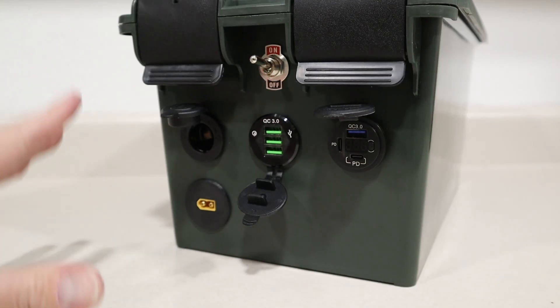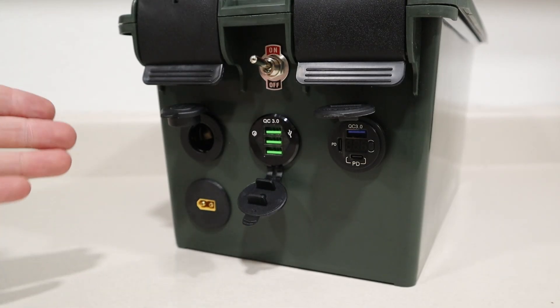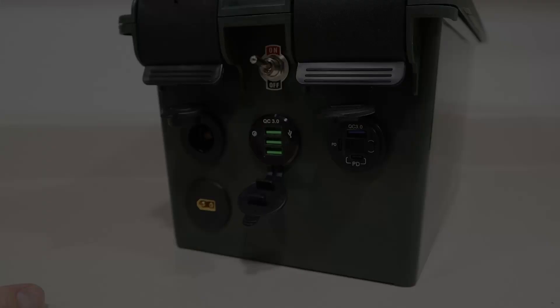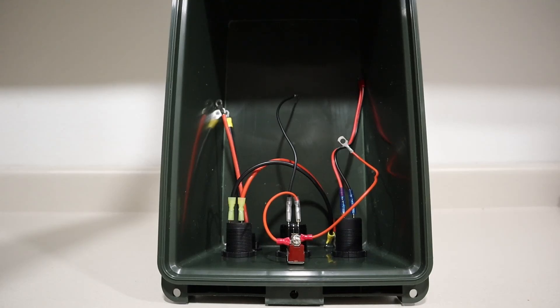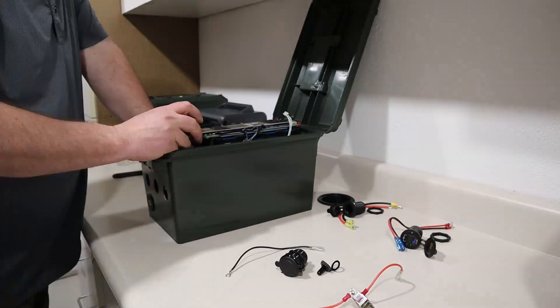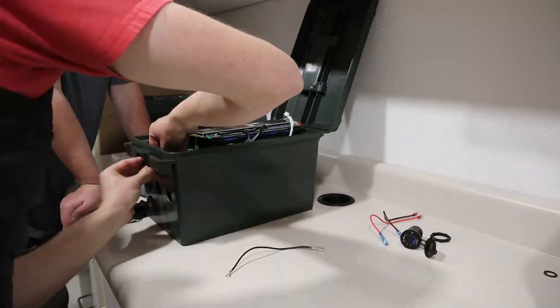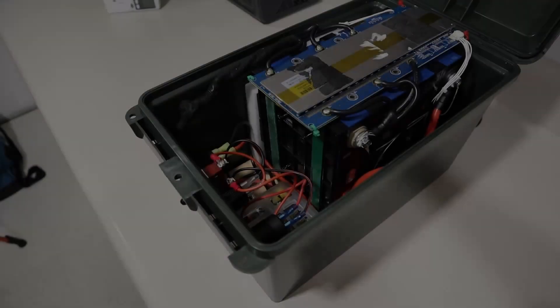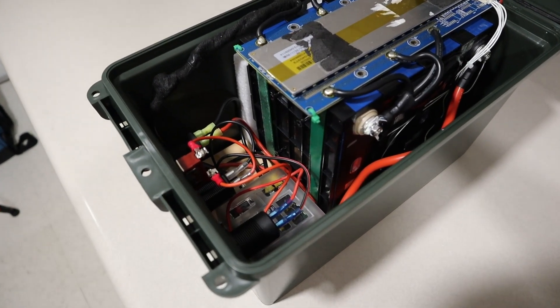I've gone ahead and mounted each of these on the front of the battery box and you can see it's a really clean look. Of course you could choose any outputs you wanted — these were just the ones we decided on for this project. Pretty much the final step is installing the battery and the fuse block and then attaching all your positive and negative connections. My friend wanted to help assemble everything so he could see how it worked. I set up a time-lapse and it only took us about 20 minutes to get everything put together.